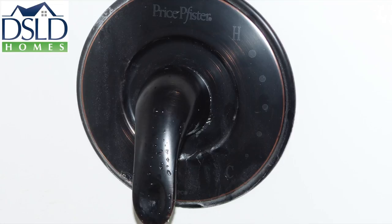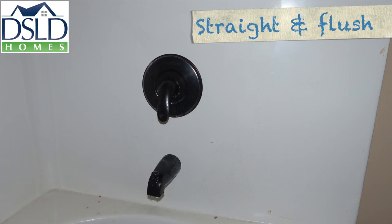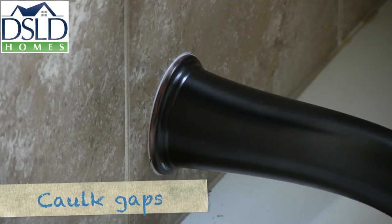If the tub and shower valves are not marked, install stickers with the cold beginning at the six o'clock position. Plumbing trim should be secure and blemish free. Secure tub spouts straight and flush with the wall. If there is a gap on the unit, apply caulk to provide a clean appearance.